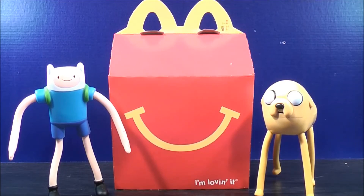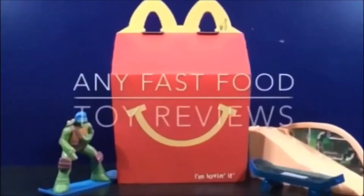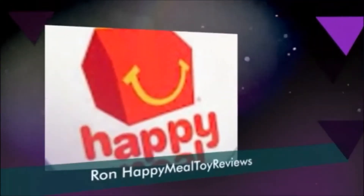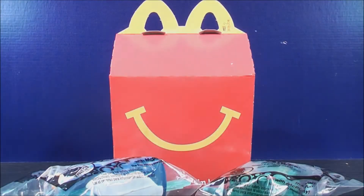I'm MikeMouse94 and this is Happy Meal Toy Reviews. Hey, what's going on Mouseketeers? I'm MikeMouse94 with the next two sets of Adventure Time from 2014's McDonald's Happy Meal Toys.